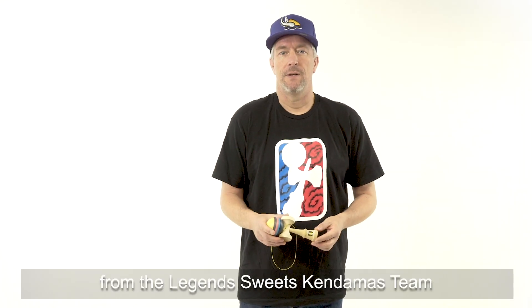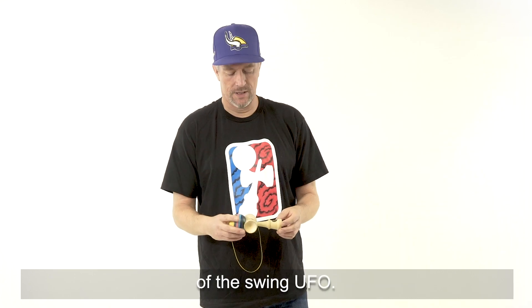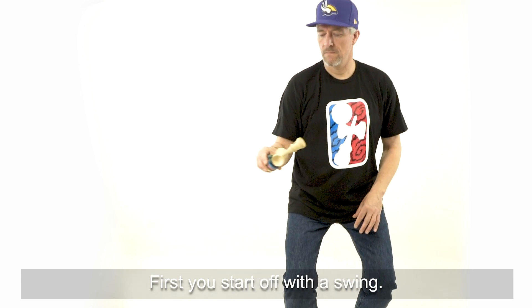Hello, I'm Alex Roos from the Legend Sweet Scandamers team and today we're gonna do a tutorial of the swing UFO. There are several steps to take to make it a good trick. First you start off with a swing.